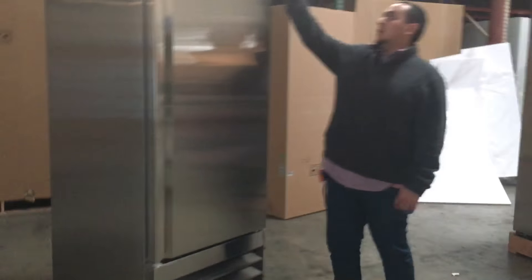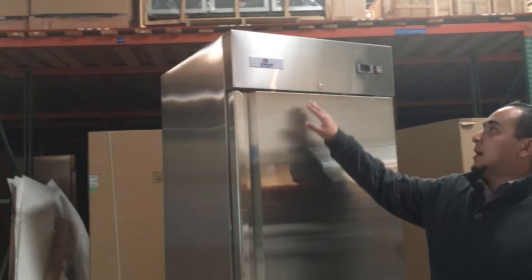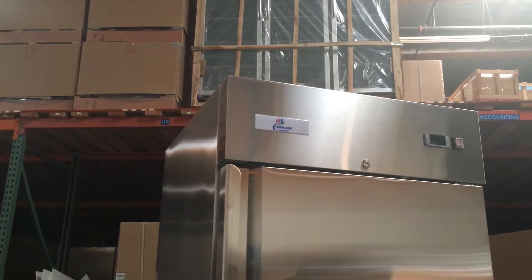It has an on and off switch here for the unit. On here it has a brand for the unit — it's called Cooler Depot, that's the brand. It's manufactured by Xing Xing; you could Google them for more information as well.